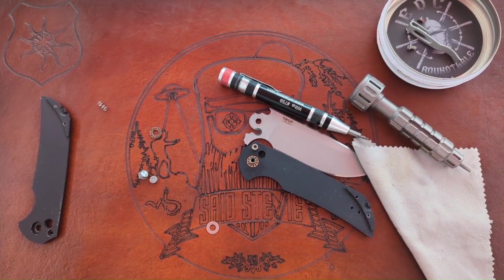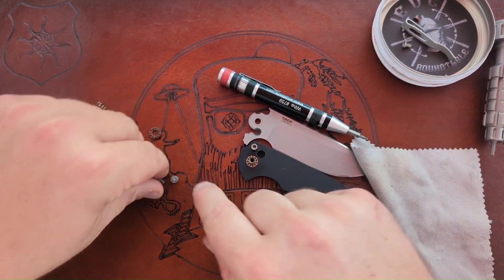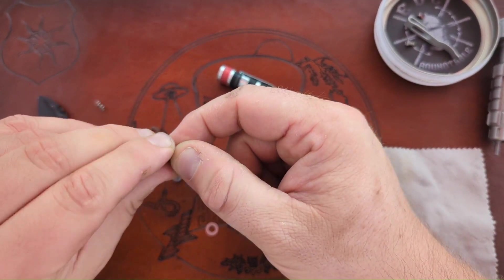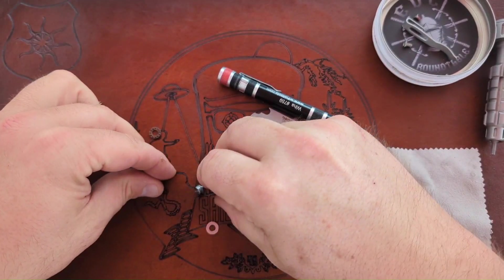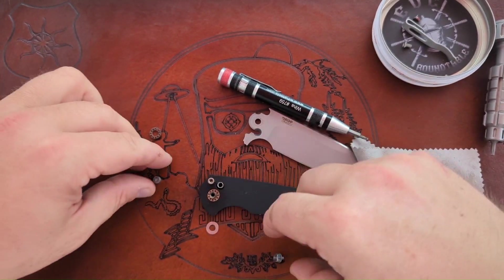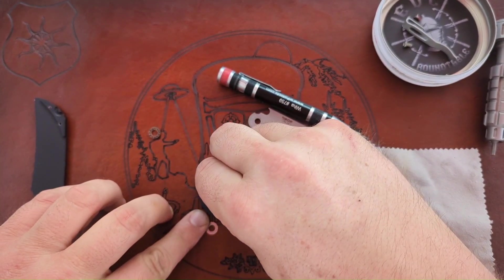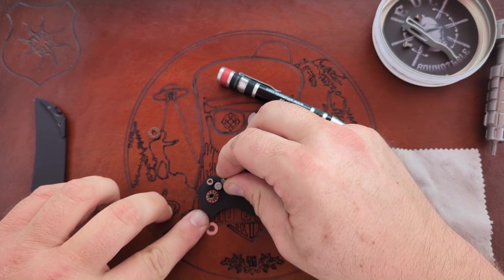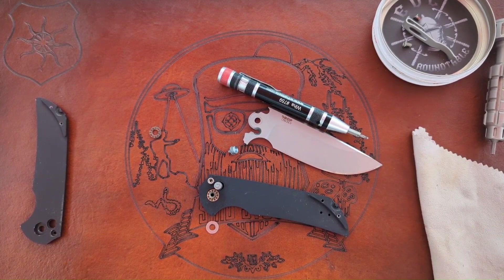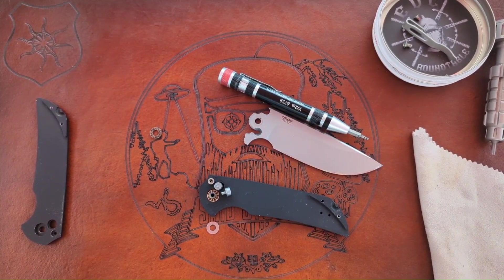I've been fighting with this thing off camera and I finally realized the reason I can't get it together — I definitely broke the plunge lock mechanism. Now that I can see a little bit better: the spring is supposed to sit there, and then this piece is supposed to be one piece that goes over it. That's what sheared off when I was batoning. Until I get a replacement piece from Pro-Tech I'm not going to be able to put this back together, so I'm going to pause and contact them.